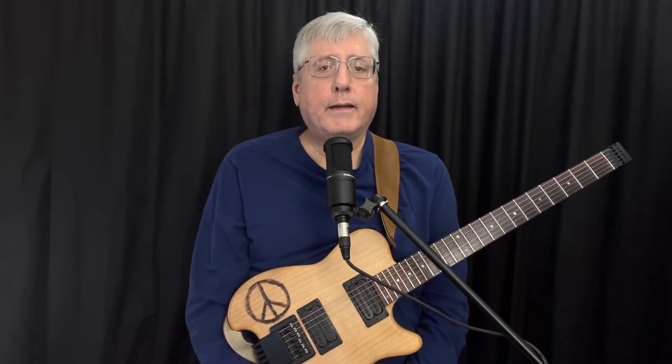Hi everybody. My instructional video contains the shapes that I use to improvise. The shapes cover the entire fretboard and contain notes from the following scales: major, melodic minor, pentatonic, and diminished.